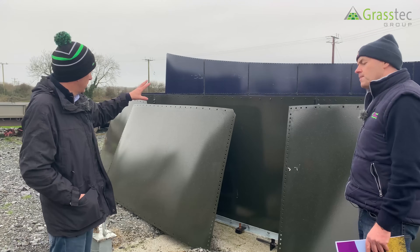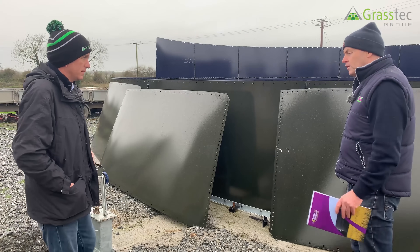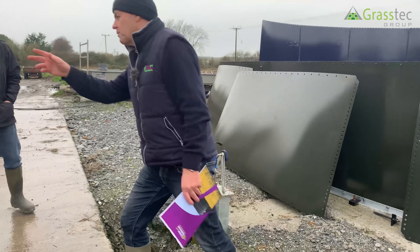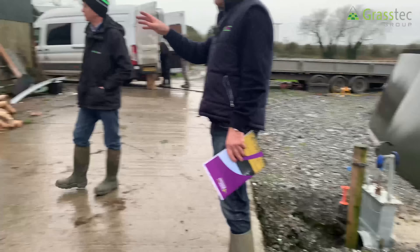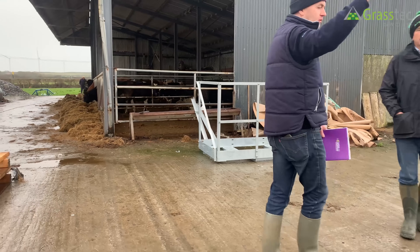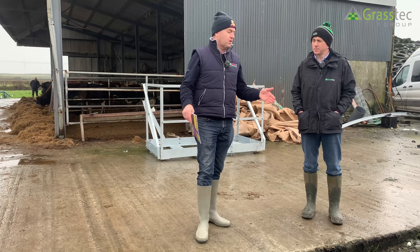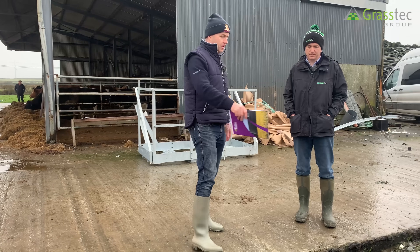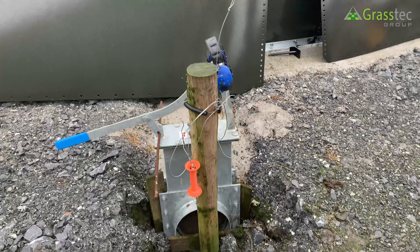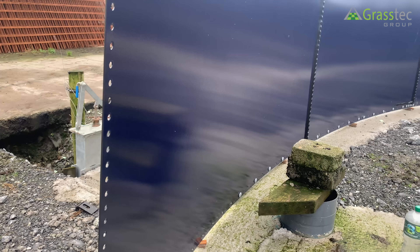When the tank is in operation, getting the slurry out — over on this side there's a slatted shed, so the slurry is going to be pumped. The slatted shed has about a month's storage, so every month he's going to pump from the slatted shed up into the perma store. When it's time to empty the tank, he'll open the sluice valves and it'll flow back into the slatted tank, and he will suck from the slatted tank. So there's no need for a reception tank purely because he has this tank here.